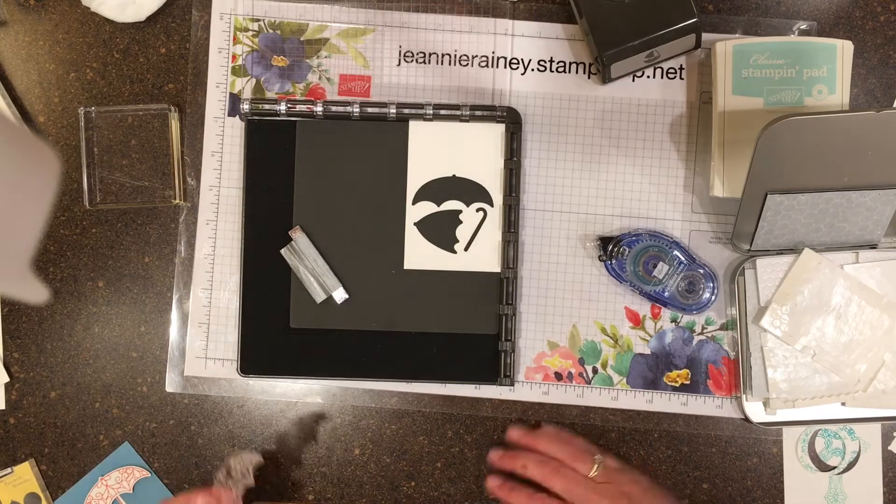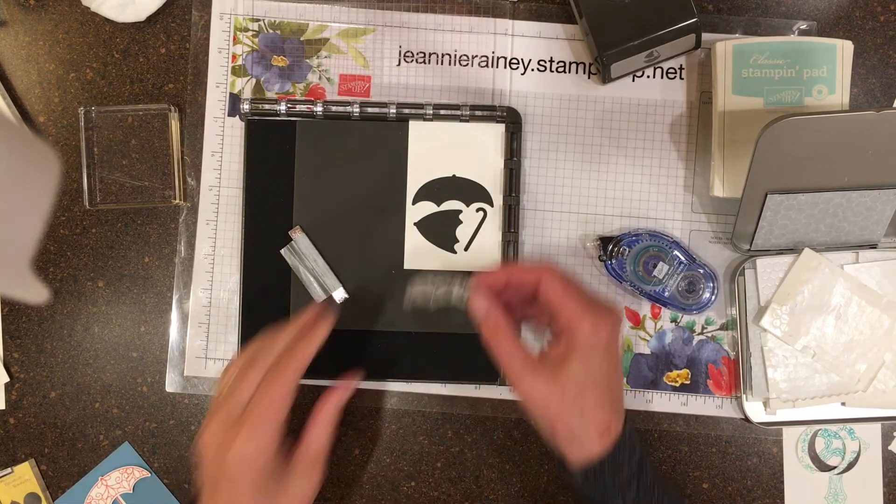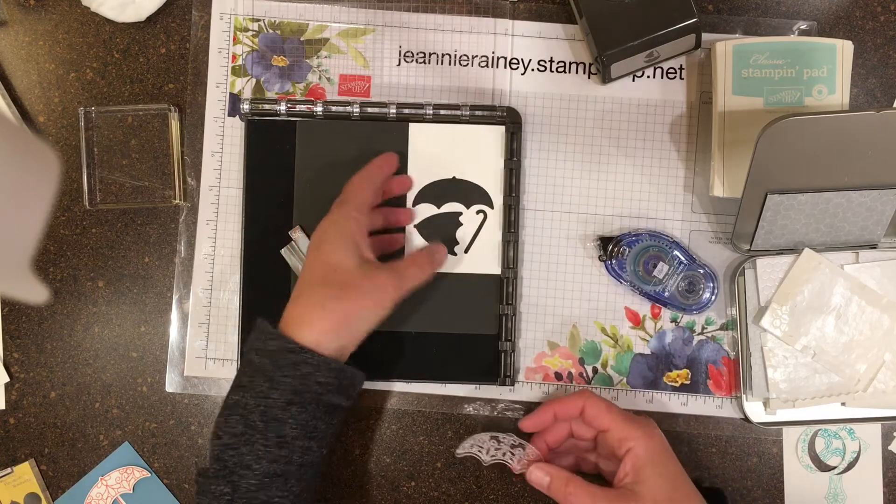Hi there, Jeannie Rainey again for part two of Stamparatus Techniques.